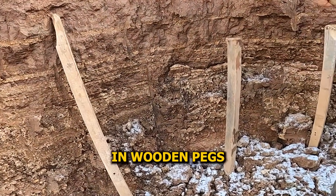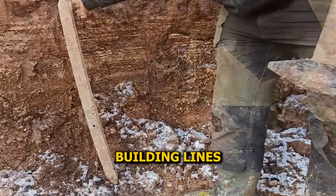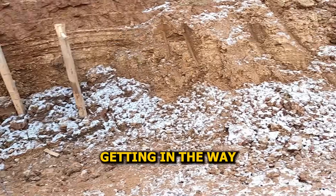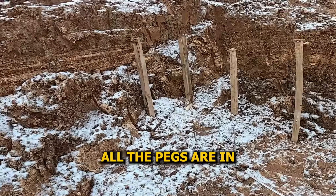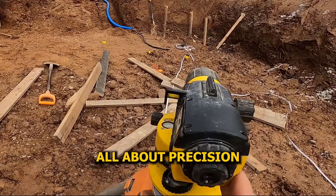We started by hammering in wooden pegs, four at each corner, spaced about half a meter outside the actual building lines. That way we can screw on the guideboards without them getting in the way when it's time to drill the piles. All the pegs are in — four at each corner, locked in tight. Now it's all about precision.